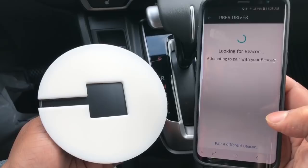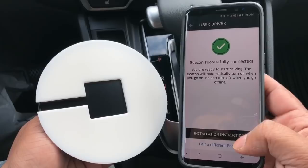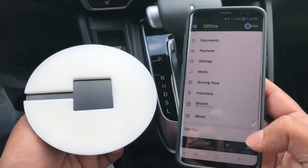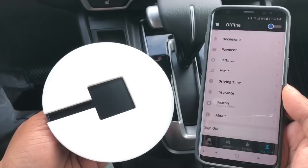'Beacon successfully connected.' Also, if you want to see how to use it, you can pull up the instructions — it's pretty easy, you don't really need them, but you can. It also shows you the battery life — you can see it says 90%.